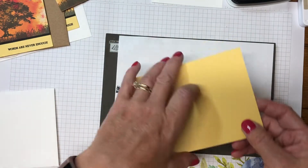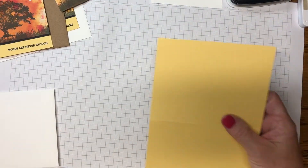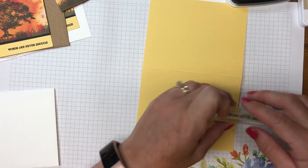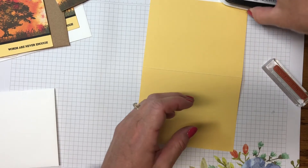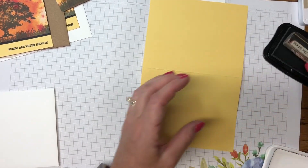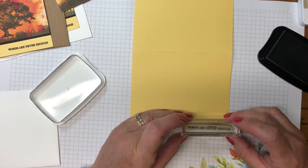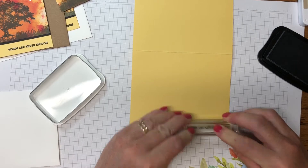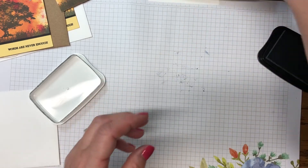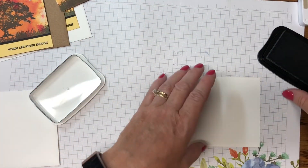We've got that stamping done, so we'll set this aside and work on the So Saffron card base. I've got 'Words Are Never Enough' and I'm going to ink that up in Memento and stamp it on the card base. I'll try to keep it straight and on camera — that's not too bad actually.